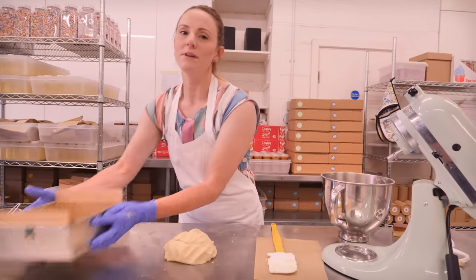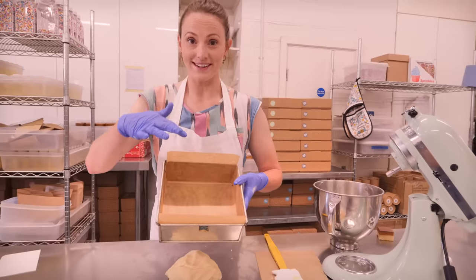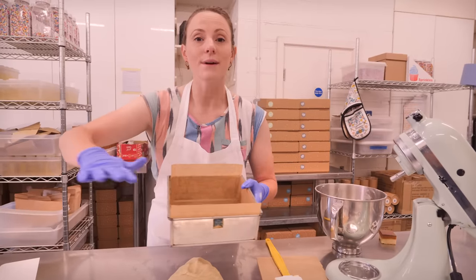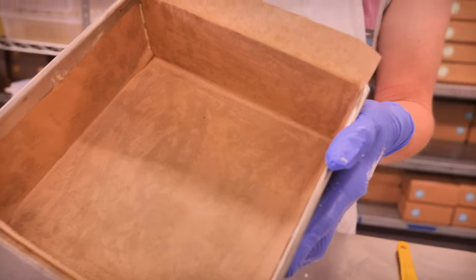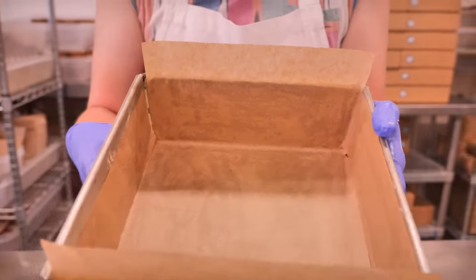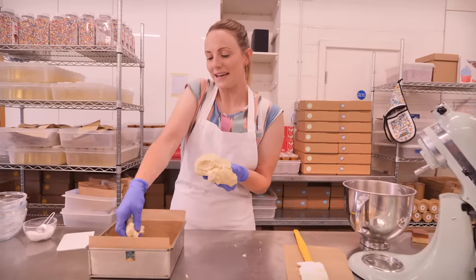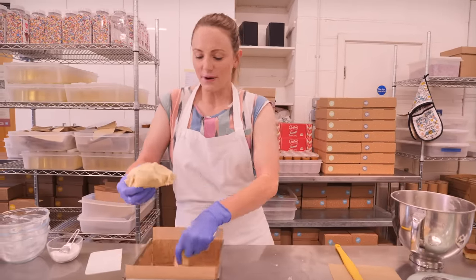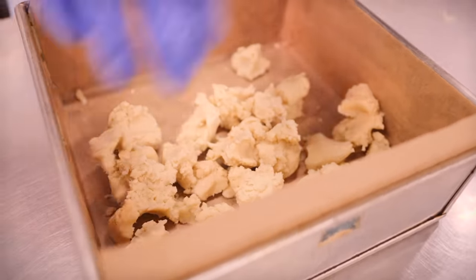Now we need to get it into our tin. I am using an eight by eight inch square tin, and I've lined all the sides completely, because we're going to put caramel and chocolate in there and we do not want any layers sticking to the sides. What I'm actually going to do to get this in is break bits off and crumble it into the pan, because that way we'll get it more level than trying to squish this out in one big blob.